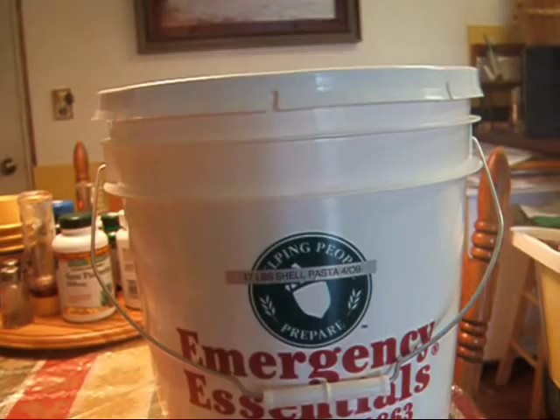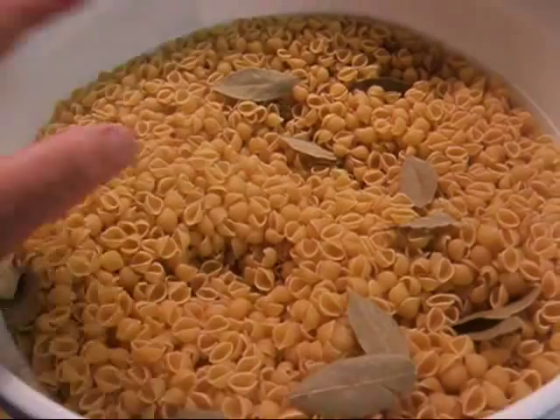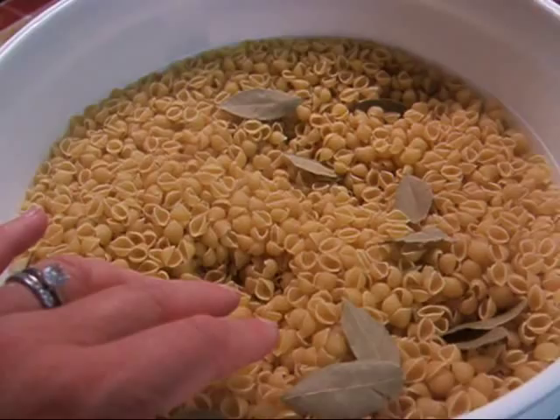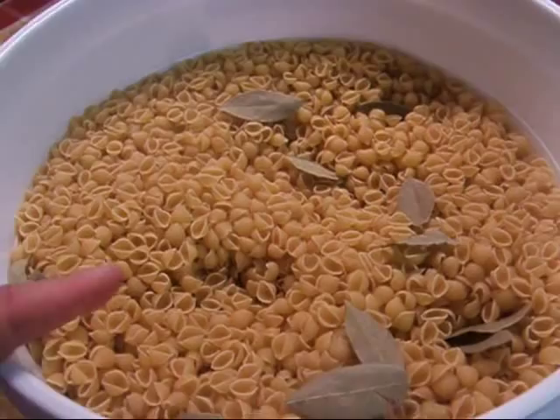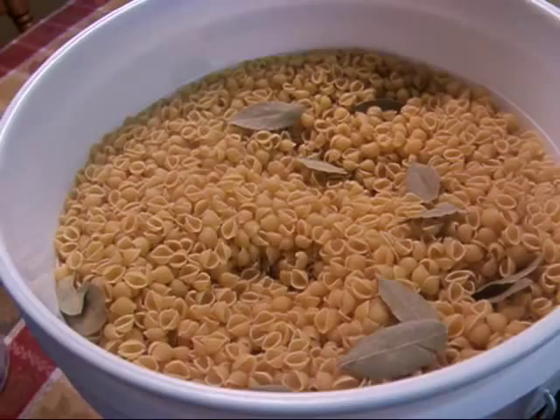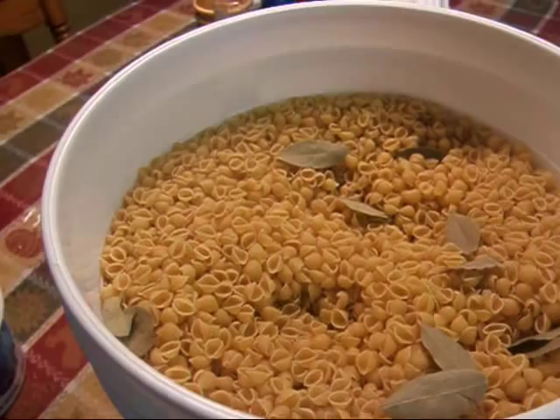Let's look at what this pasta looks like after two years. Here's my pasta, and there are the bay leaves spread throughout — I put a couple of layers of them in. The other thing I do before putting dry goods in the buckets is put them in the freezer for two weeks, then transfer them to the buckets. I'm not advocating that you skip mylar bags or oxygen absorbers — I'm just saying what I do and have done, and this has worked really well for me for over ten years.